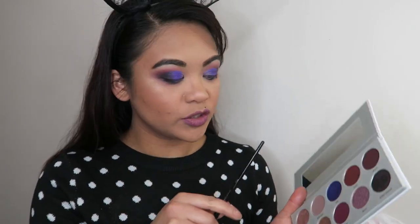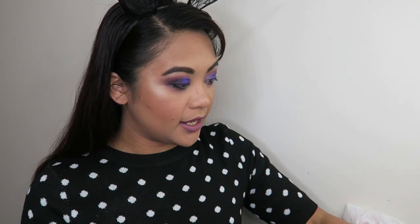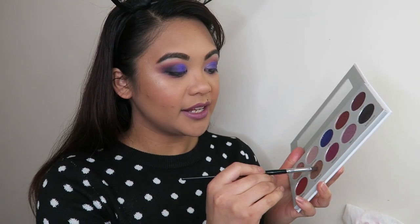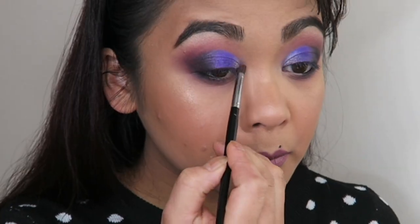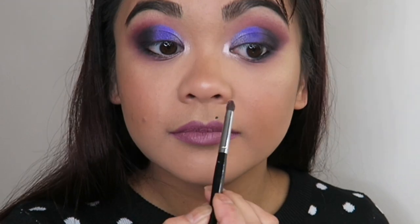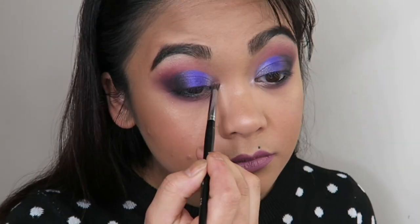I want a little bit more brightness on the inner corners of my eyes, so I'm going to take another small brush, give it a little spritz, and go into Glitz and Glam and apply that to the inner corners. It's not showing up well — maybe because my skin tone is a little bit darker or I didn't wet the brush enough. So I'm going to go into Bling Bling instead and apply that right on top of Glitz and Glam. That one you can see — so pretty!